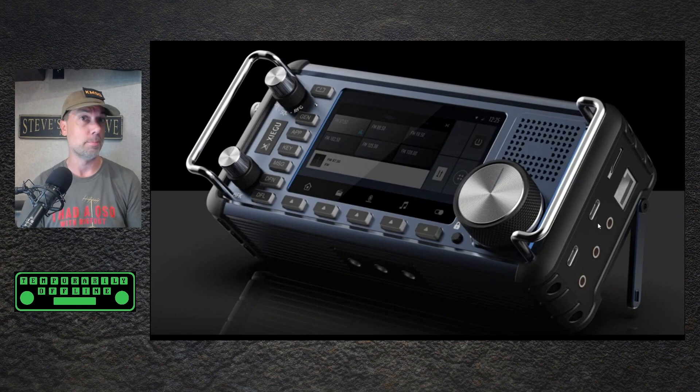I don't even know what the USB protocol is going to be in this — maybe they got it right this time. On the bottom, you'll see three holes. I'm hoping, I don't know why there's three, but I'm hoping that at least one of those is a quarter-20 for a tripod stand. That would be great.